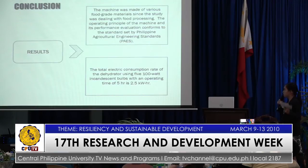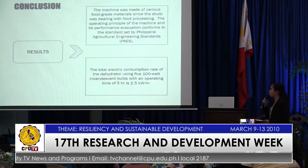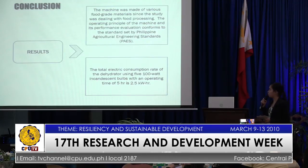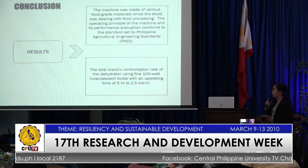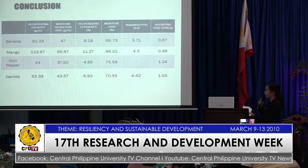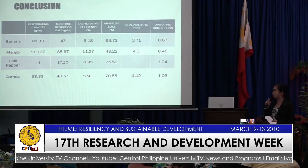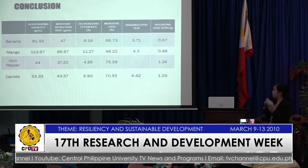For the conclusions, based on the results, the machine was made of various food-grade materials. Since the study was dealing with food processing, the operating principle of the machine and its performance evaluation confirm the standards set by the PAES. The total electric consumption rate of the dehydrator using 500-watt incandescent bulbs with an operating time of 5 hours is 2.5 kWh. This table shows the summary of the results, which includes dehydrating capacity, moisture reduction rate, dehydrating efficiency, moisture loss, organoleptic test, and operating cost.